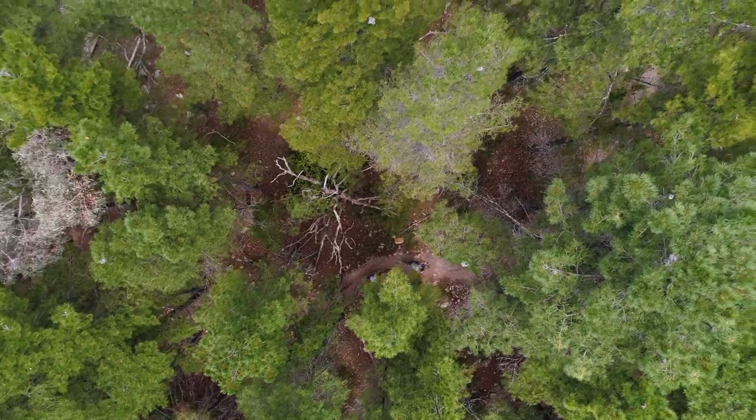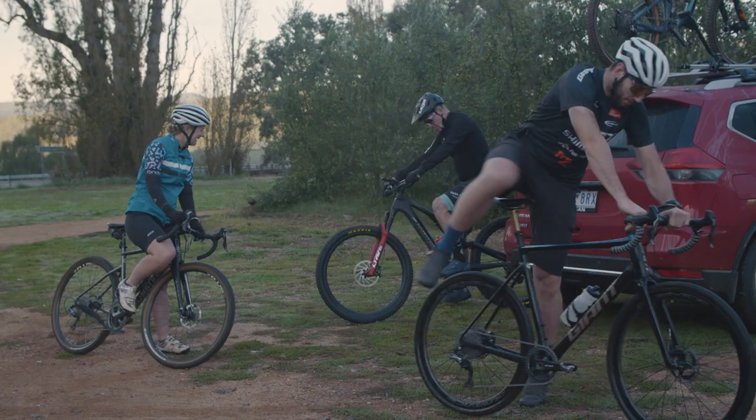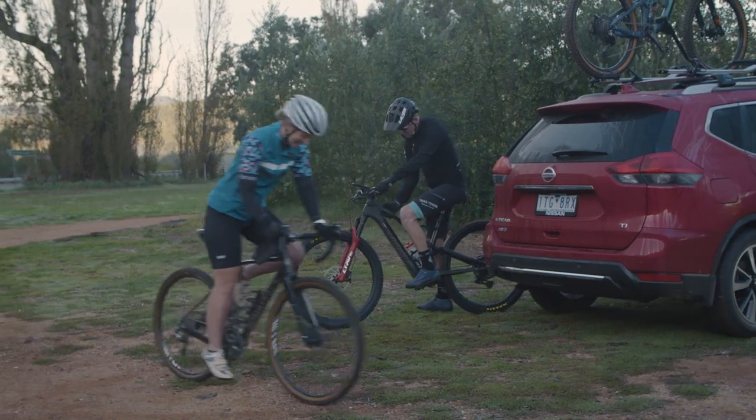Gravel bikes are most similar to a road bike — fully rigid, no suspension, with a drop bar — but with wider tyres with tread instead of slick. The frame is also designed to be more cushioning when you're on rough surfaces.